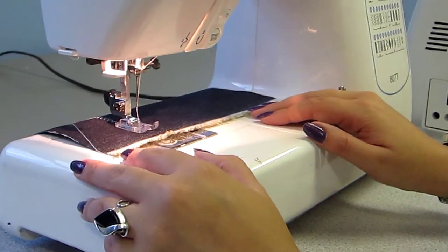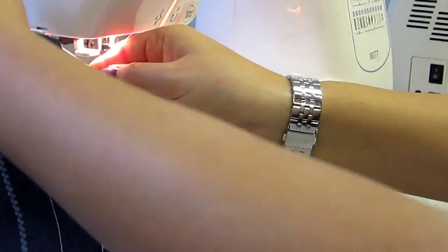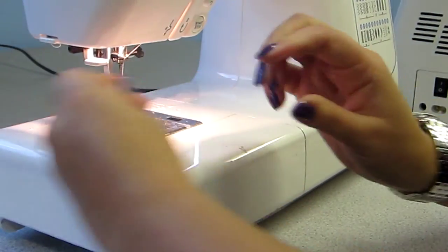When you get to the end, stop, press the foot up, pull your material out and pull those cottons long.